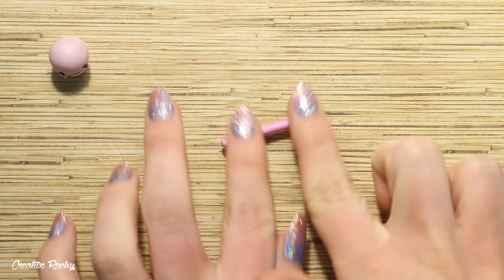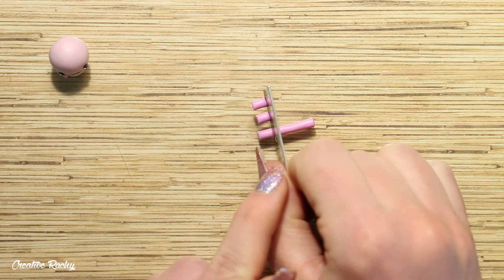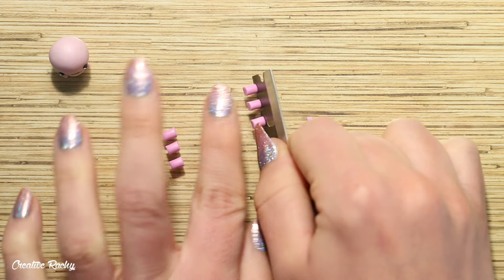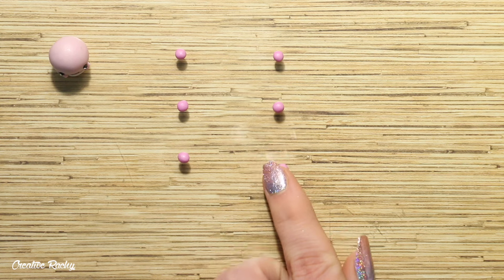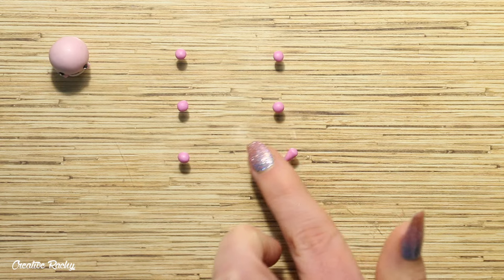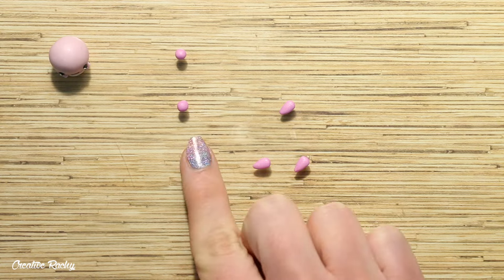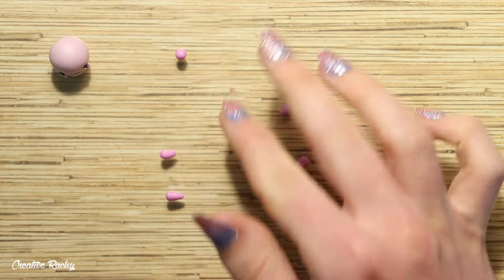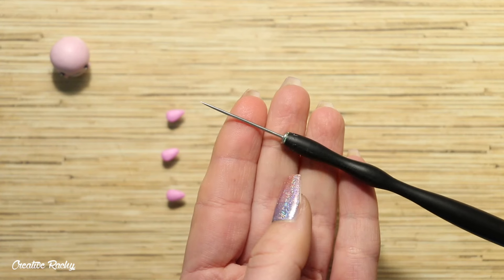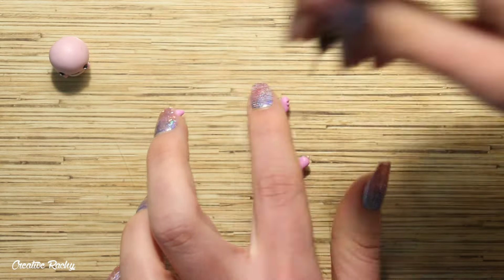Moving on to the gills, take your darker colors of polymer clay that we mixed at the start and cut off three even sections for each side of the face. Roll each of these into a teardrop shape and slightly flatten them down. Then use a needle tool or similar tool to create some indents in the bottom of each gill to give it the texture it needs.